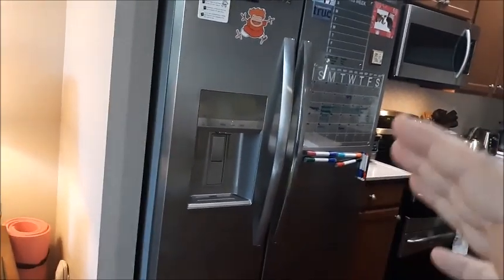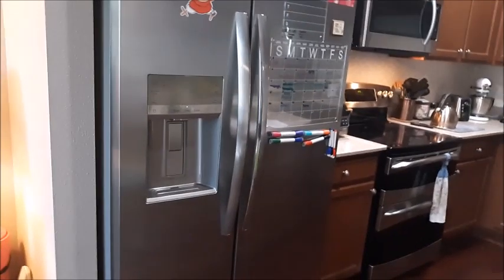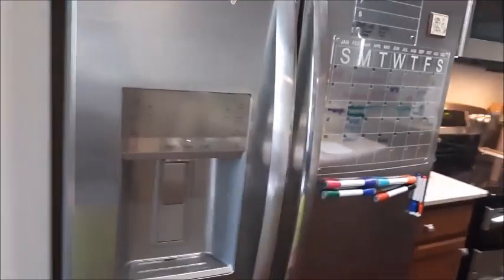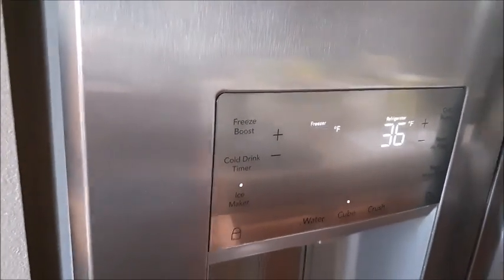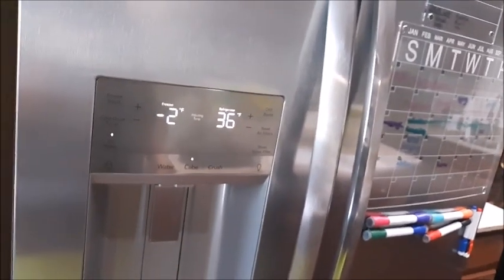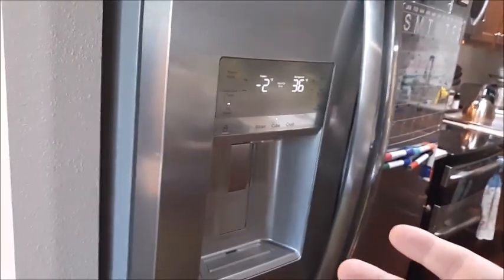So what you want to do first is just try making the freezer colder. To do that on this Frigidaire Gallery, you just go to Freezer Boost and go a little bit lower — two degrees lower — and then see if that fixes the issue with the cubes not making enough or them sticking together.